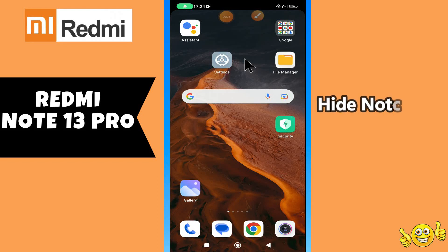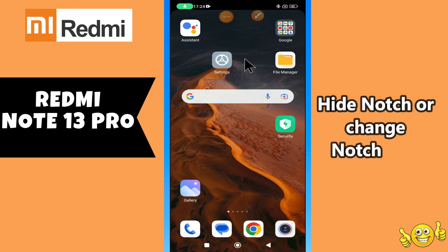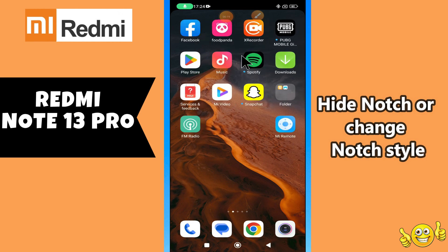Hi everyone, in today's video I'm going to show you how to hide the notch or change the notch style on your Redmi Note 13 Pro. If you are new to my channel, don't forget to subscribe and hit the bell icon. Watch the complete video and learn how you can do it. Let's watch the video.